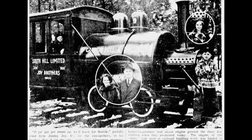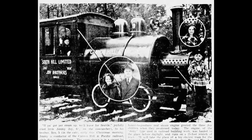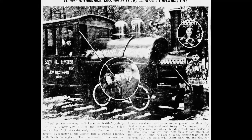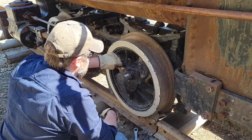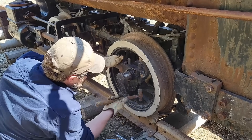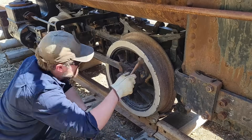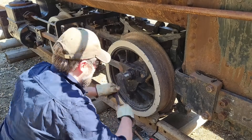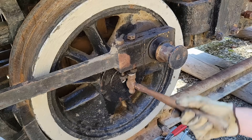On Christmas Day of 1936, five-year-old Ben and six-year-old Jimmy woke up to locomotive number two sitting in their backyard on a short stretch of track. Their father had purchased the engine from an unknown source and had it delivered to the house late on Christmas Eve. It was to take the place of the electric train under the Christmas tree and would eventually provide the boys and their friends countless hours of enjoyment.